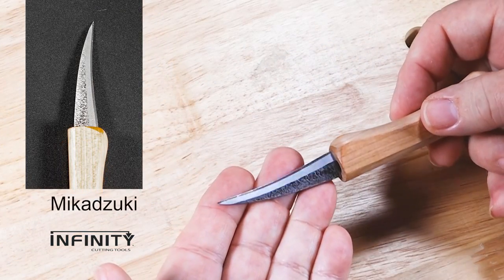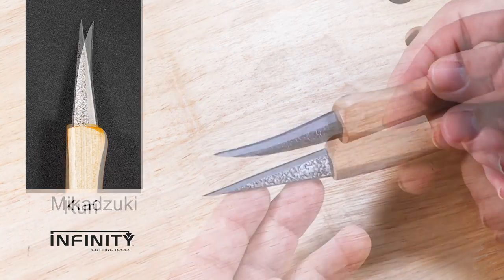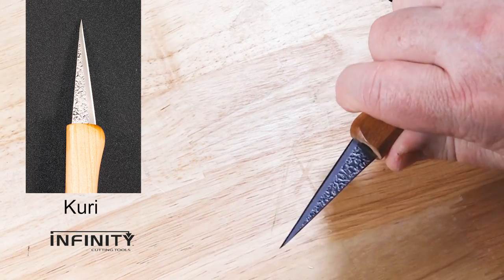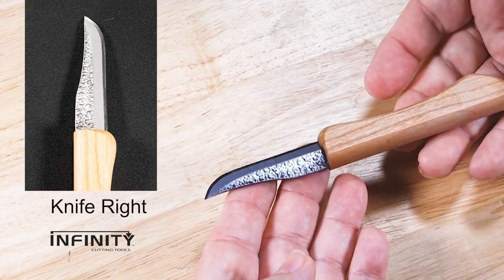Bikadzuki is a crescent-shaped, narrow-bladed knife great for detail work and easing gentle curves in your piece. Kuri is a narrow-bladed straight knife, perfect for inside detail work. There are also two general purpose knives, excellent for any kind of basic cut.